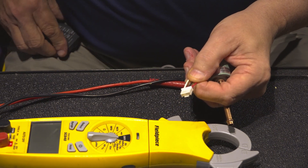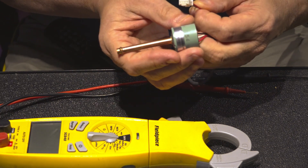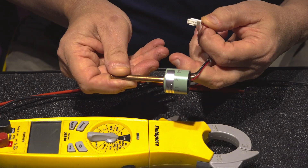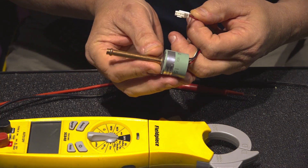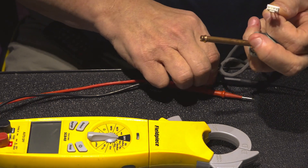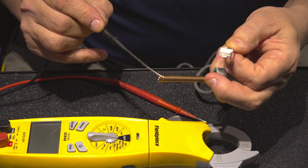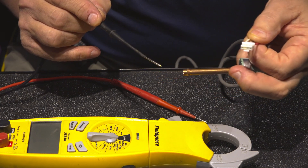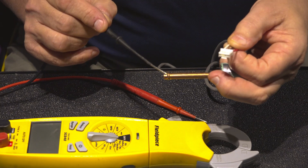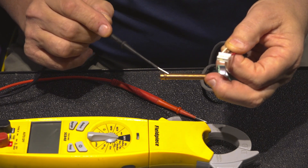Here's the pressure transducer that's used on all of the Amana and Daikin systems. A lot of our big VRB systems use these as well. It's going to be a sweat-in part. It's going to have a little collar here formed into the copper. So when you're sweating this thing in, you don't want to push it down past this little seal here, this little collar, so we don't create a restriction inside the line set itself.